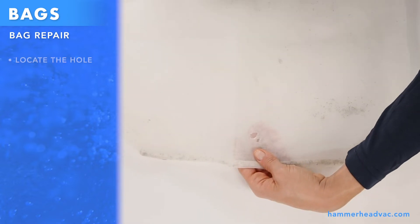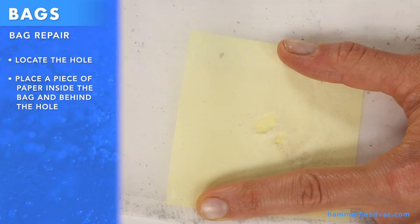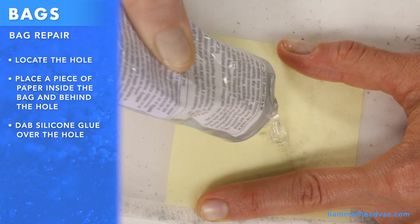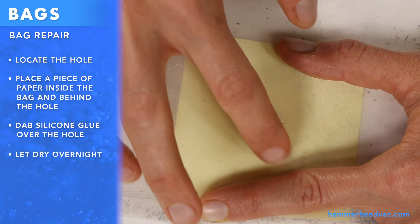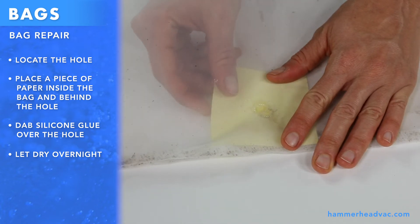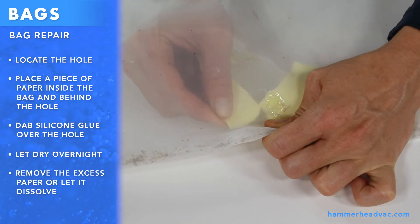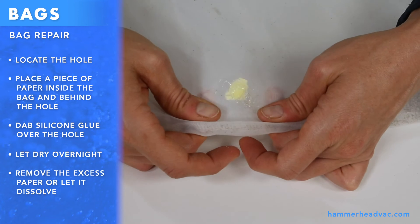To repair a bag, first locate the hole, then slip a piece of paper inside the bag. Using silicone glue, cover the hole completely. Let the glue dry overnight. You can remove the excess paper, or just let it dissolve naturally in the pool water. Although this fix is temporary, it will extend the life of the bag.